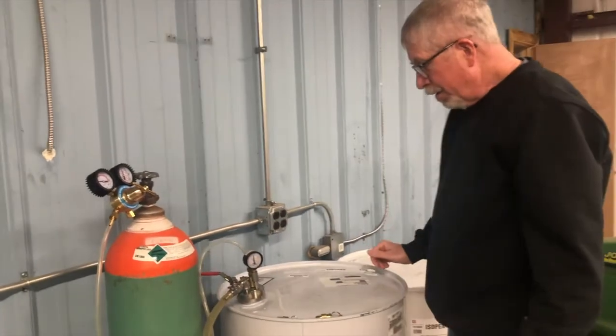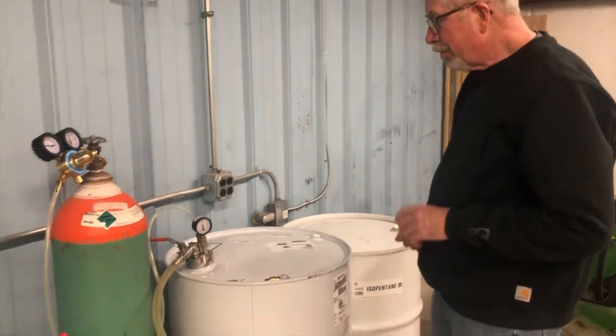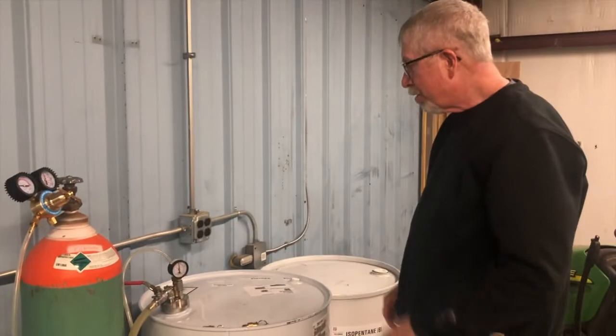And there we go — we're all set. That's why we've been able to sell these systems for about 20 years and have never had a problem with leakage or over-pressurization.